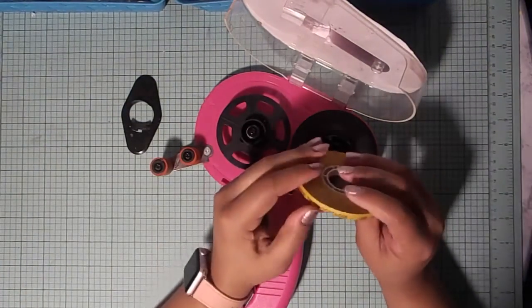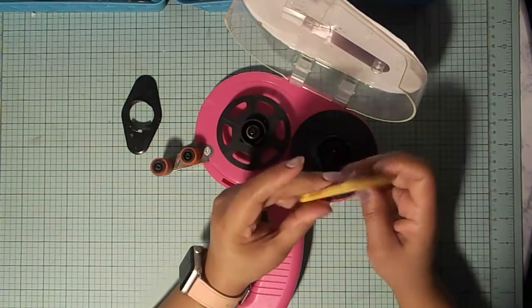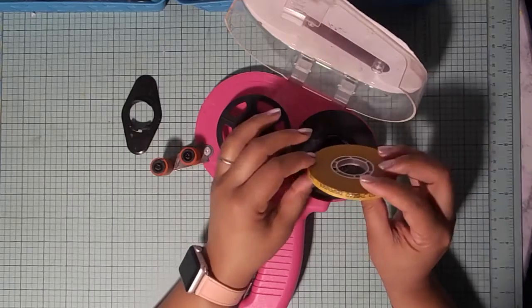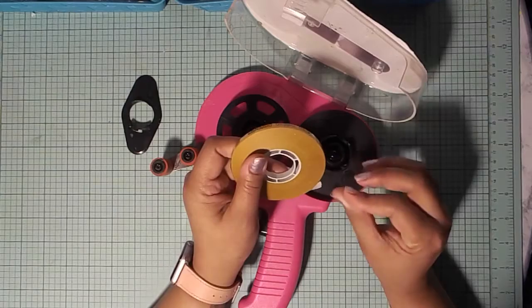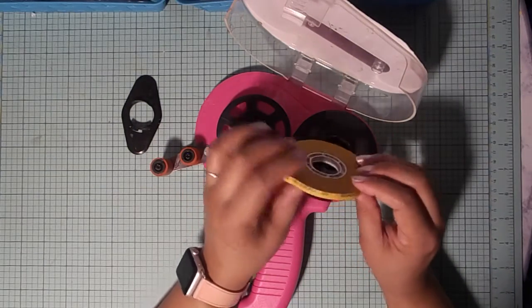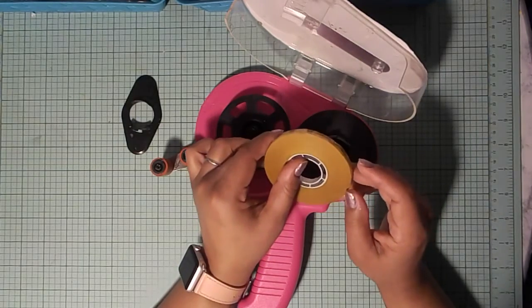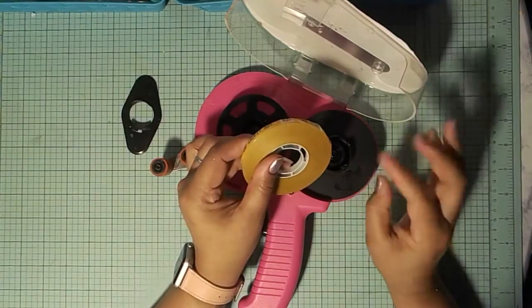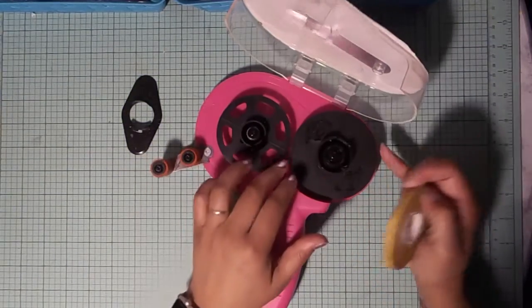This tape I got from Amazon. If you order your tape from Amazon or any other distributor, just make sure that it is acid-free and that it is photo safe, because if it's not it's going to ruin your project eventually.